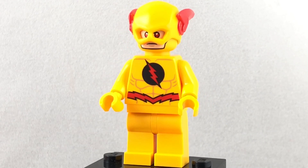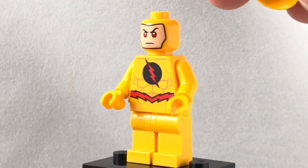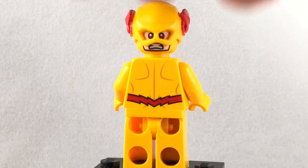They recolored the Flash's classic helmet. Underneath, you can see he has some evil red eyes, and then an alternate facial expression right there, which looks pretty good with the helmet back on.